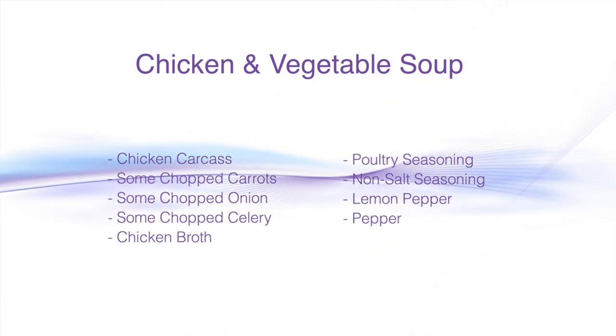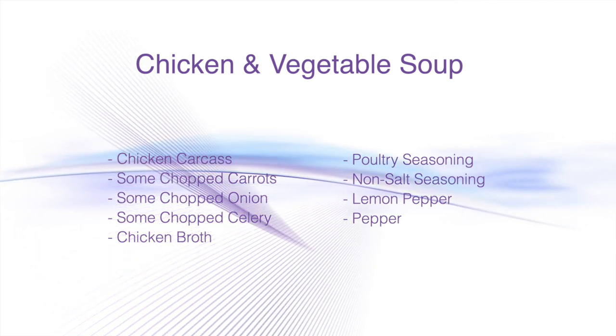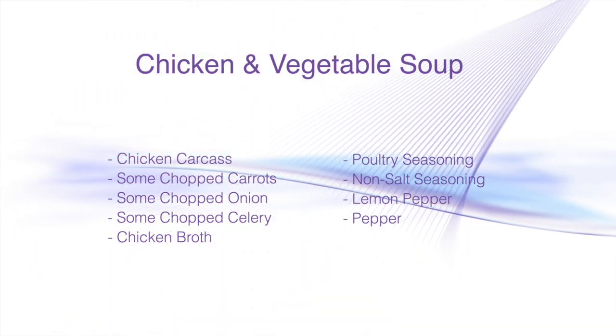You know when you've just gone to that — there it is — the $5 to $7 rotisserie chicken. It's like perfect, it's a meal tonight. So you take that, you cut off the chicken for dinner, and then you have the big old bone left.